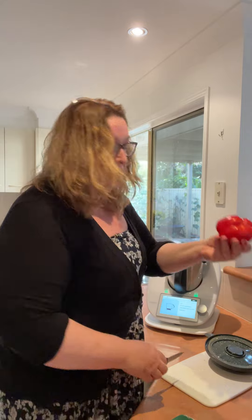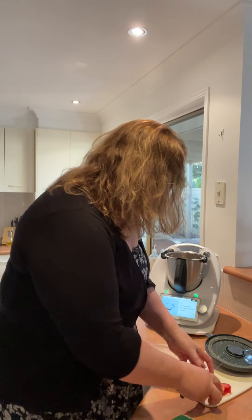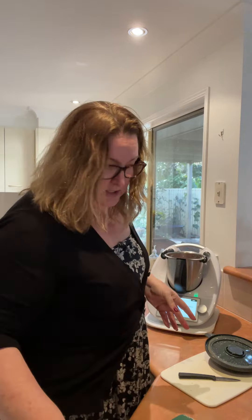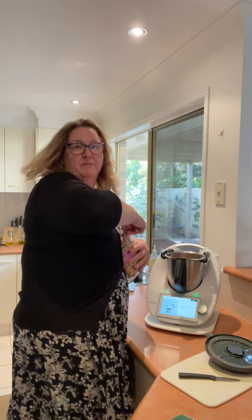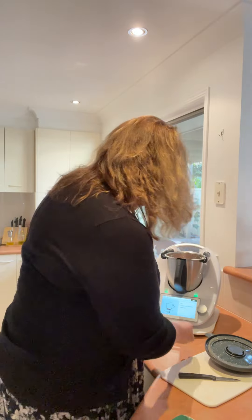So this is just — it says half a capsicum but you can use — this is just a bit I had left over. You could use a green one but it's not as good. Cashews. So this is similar to those really expensive chunky dips that you buy.